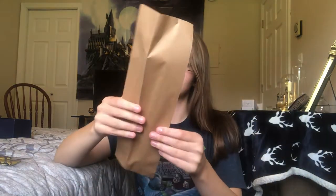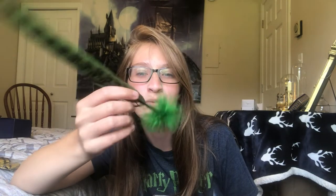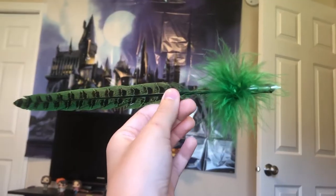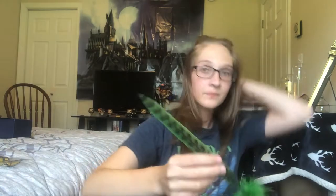Taking this out — it's fuzzy. Oh my gosh, are you kidding me? It's a Rita Skeeter quill pen. Are you for real, Aska Box? It's so good.